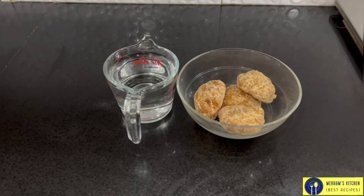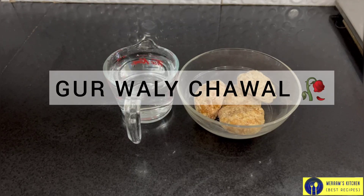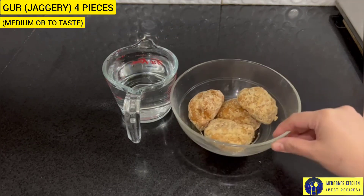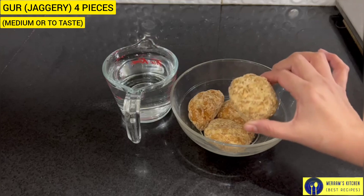Hello everyone, welcome back to Miram's Kitchen. Today we are making a great taste of Gurdwale Travels. We have to prepare 4 dishes for Gurdwale.